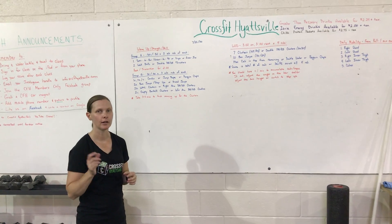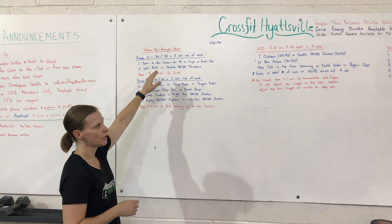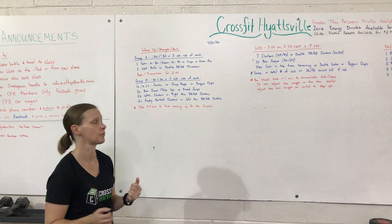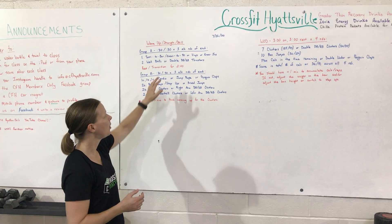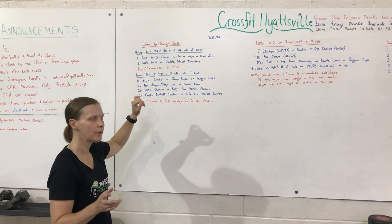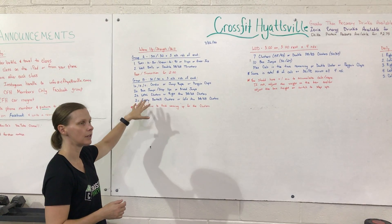For our first part, we're going to pair toes-to-bar with wall balls. I'm going to show a variation for the toes-to-bar, a scale for knees to 90, and I'll also show V-ups and knee-tucks in case you don't have access to a pull-up bar. For the wall balls, in case you don't have access to a wall ball, I'll demo with a kettlebell. After we do that, we'll have a quick two-minute transition, then we'll go 30 on, 30 off, three rounds of each.